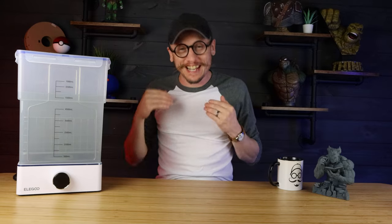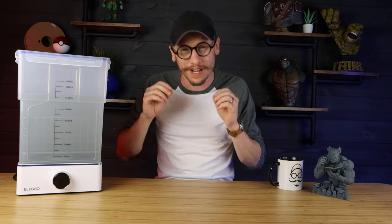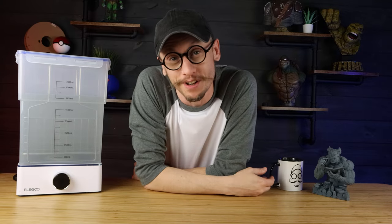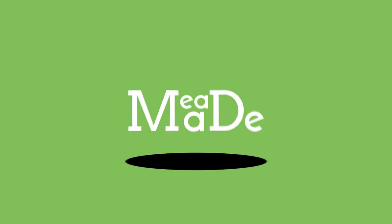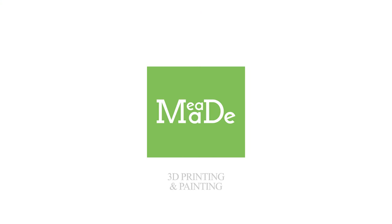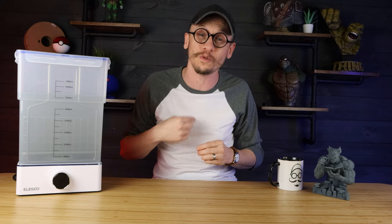Hey everybody, Chris here from It's Mead Made, and today I am going to show you one of the most important things when it comes to resin 3D printing: cleaning your resin 3D prints. So let's go ahead and get into it.